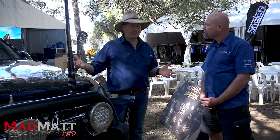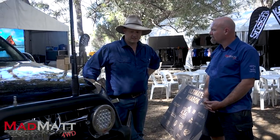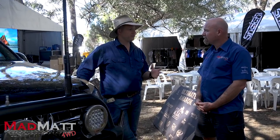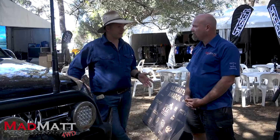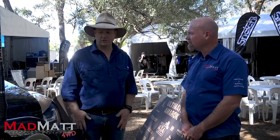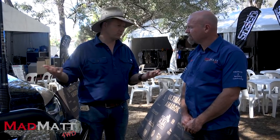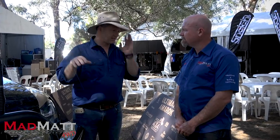The extended chassis allowed us to build an amazing canopy setup. The vehicle is on 35s with about five and a half inches of overall lift from standard, and it actually handles and drives really well. We've had to do a lot of engineering on it — probably about $10,000 worth — because we had to do second-stage compliance, including swerve testing and brake testing. When I say it handles well, it literally had to pass a swerve test at 100km/h.